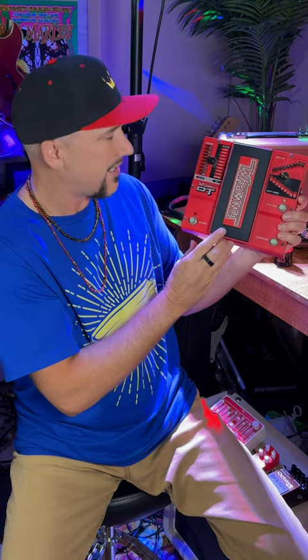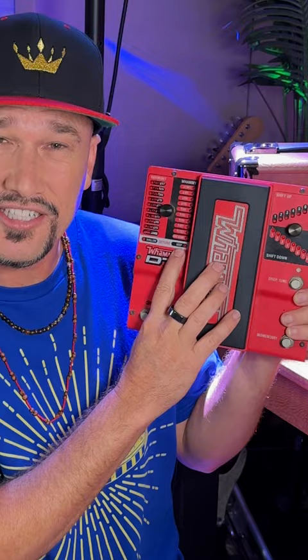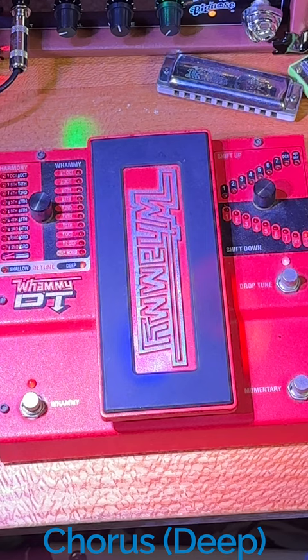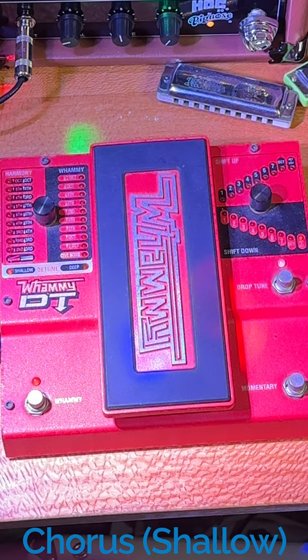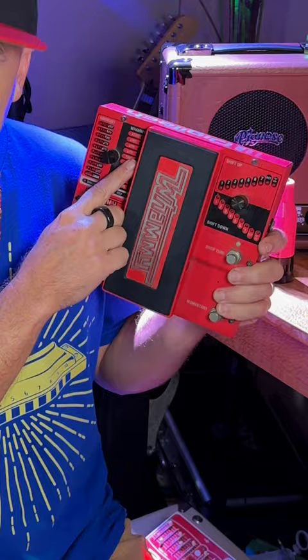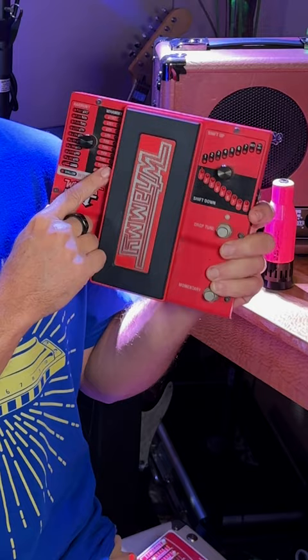There's two sides to the Whammy DT pedal — the whammy pedal side and the DT side. The DT side lets you go down an octave, and with the left side you can add a deep chorus effect, a shallow chorus effect, take everything down an octave, or take everything down two octaves.